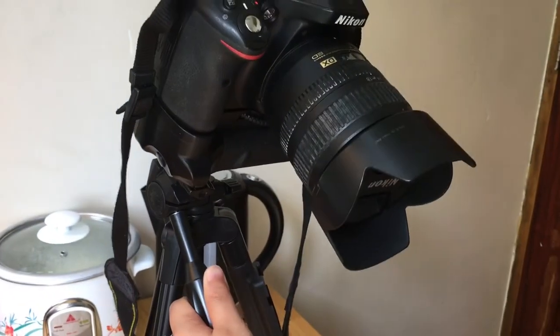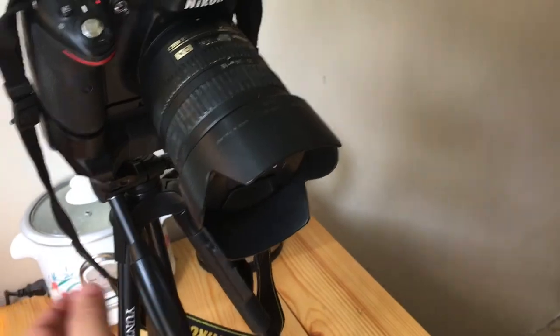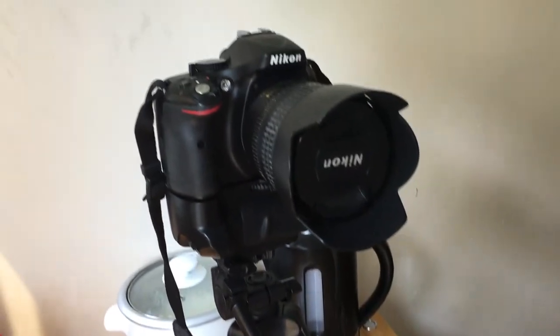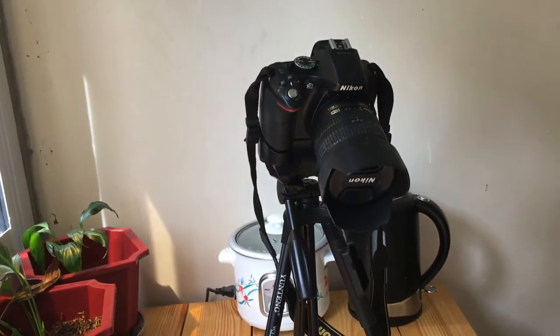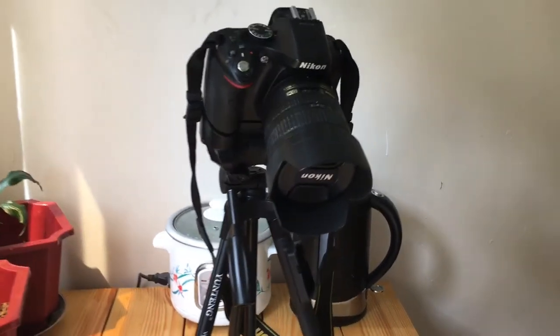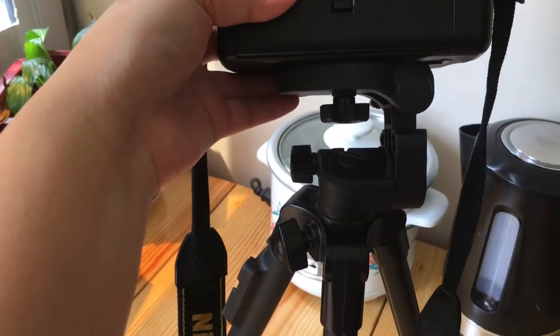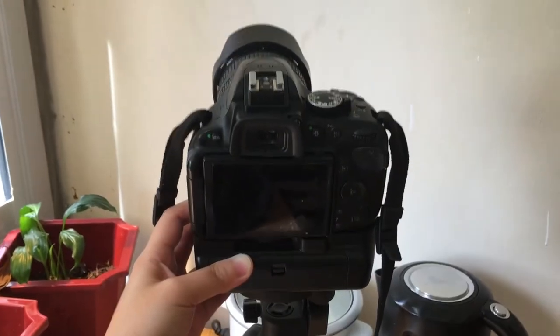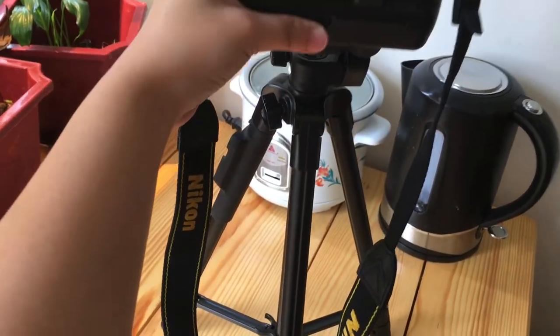That's what I was saying — tada! It's not straight. So what do you think, guys? That's it — it won't hold the DSLR straight. It's also my fault for trying since the camera is too big.